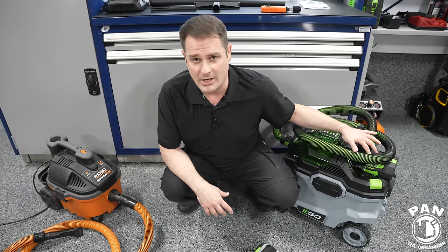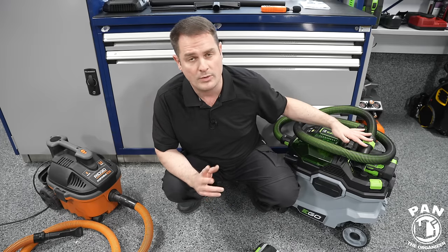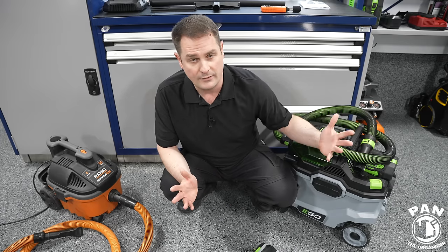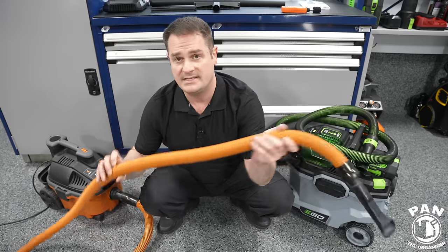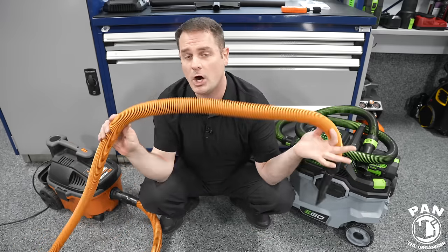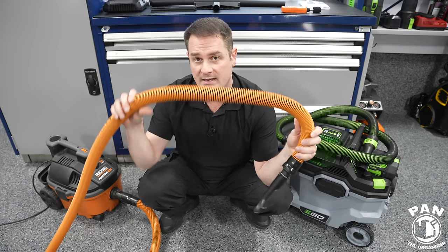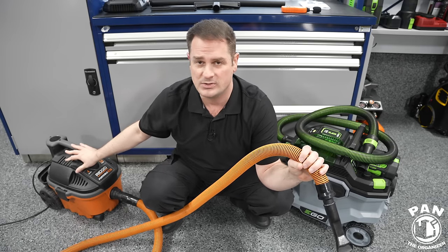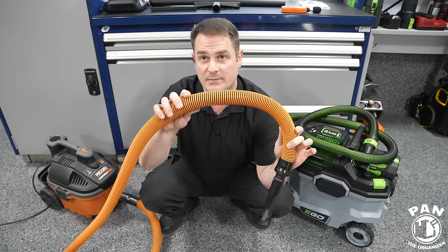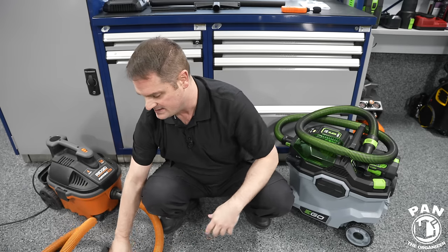Even in what they call high speed or normal mode, you're going to get more than enough power. It's very rare that you'll need to use turbo, but it's there if you need it. You'll notice this is not the stock hose that comes with the RIDGID — this is the upgraded car detailing deluxe kit, which comes with different attachments and a much higher quality hose.